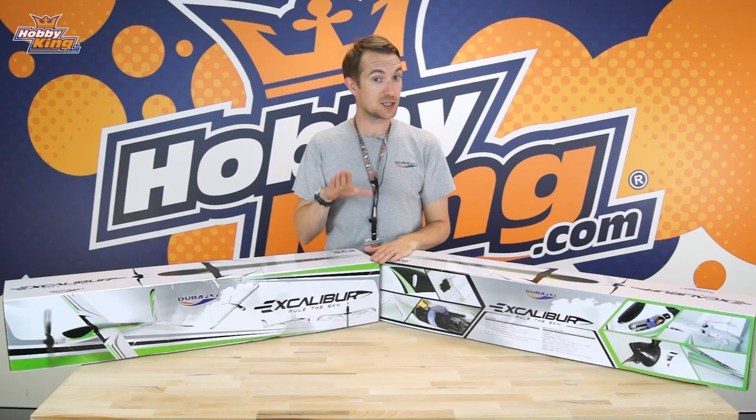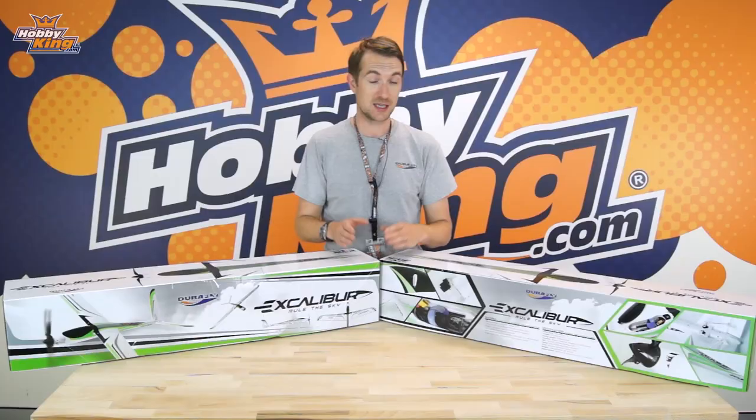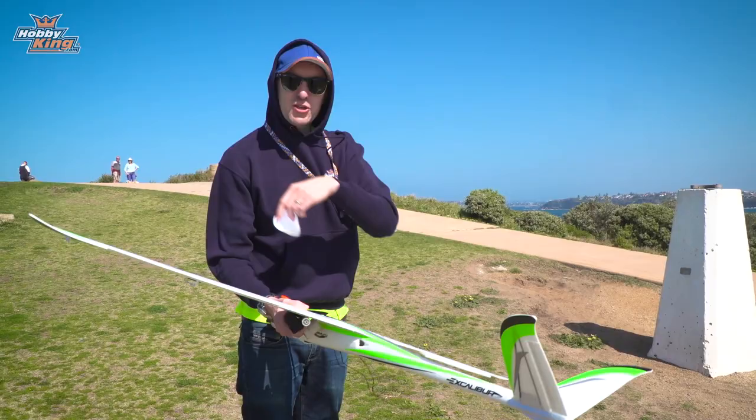Now let's take it back to the studio and show you how we put it together. Thank you Tom and James there in New York, showing the versatility of the new Durafly Excalibur. As mentioned, we'll be showing you some slope soaring — we're going to do that right now. There's a local slope site I found here in Sydney. I'll show you the Excalibur in its sloping element, and then once that's done we'll come back and do the actual assembly and unboxing, which goes together very, very easily.